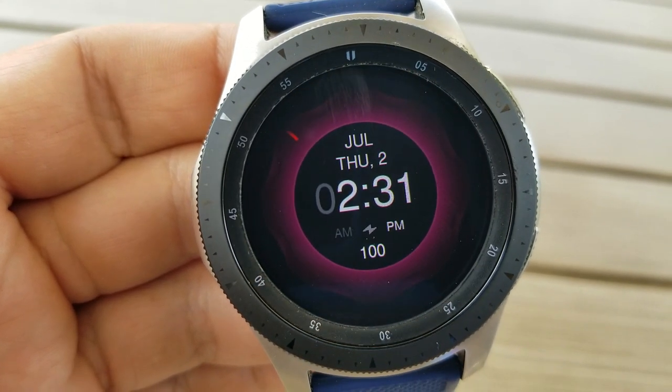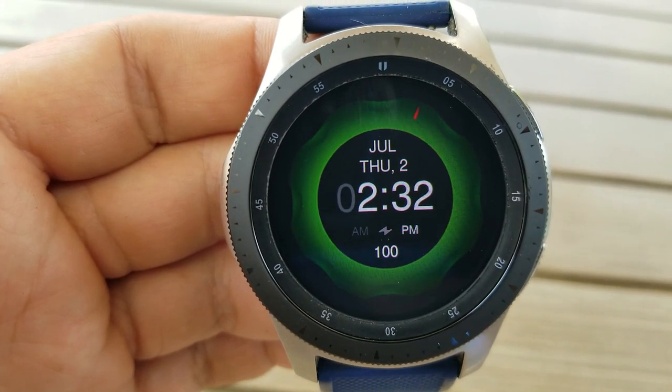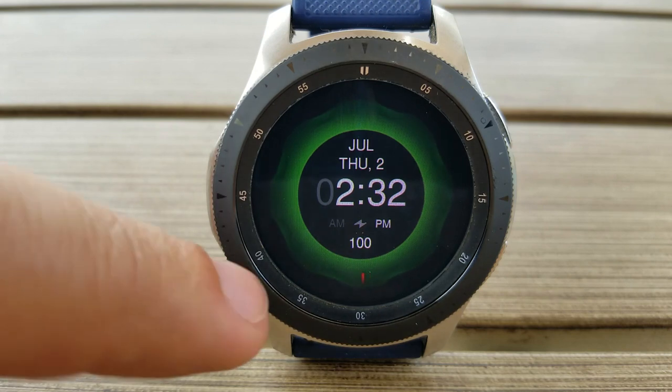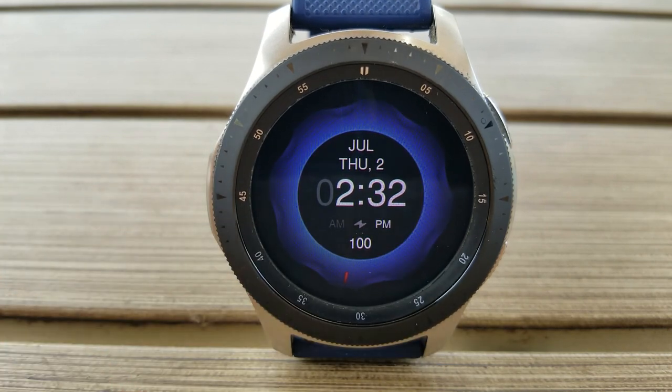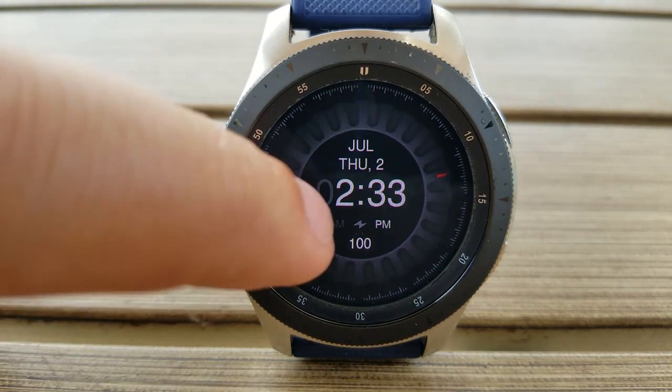This is really a minimalist style watch face because the only stat you get is your power remaining, shown as a percentage just underneath the digital time. That time can be set in either 12 or 24 hour format. Your remaining information also includes the full date, shown just above the time.